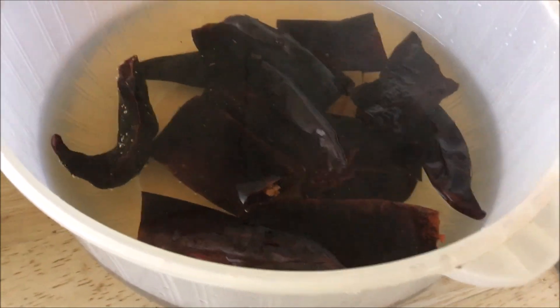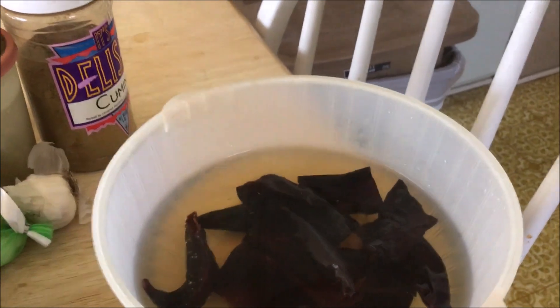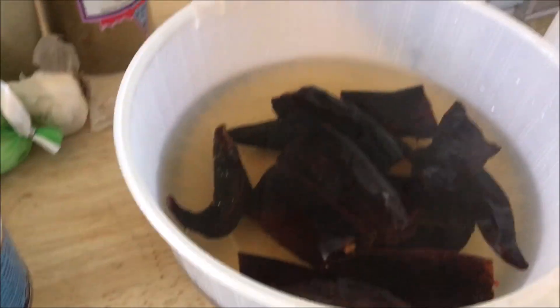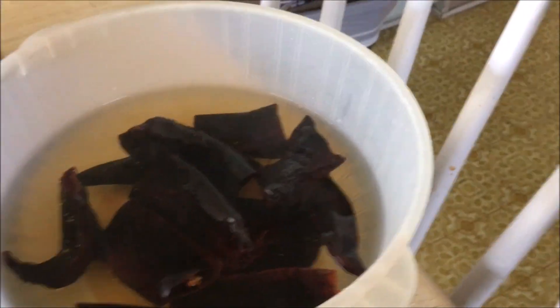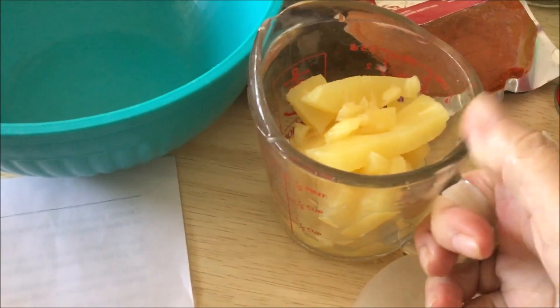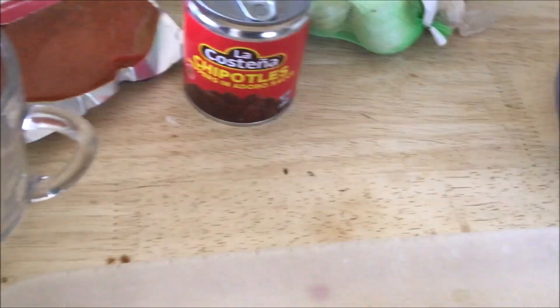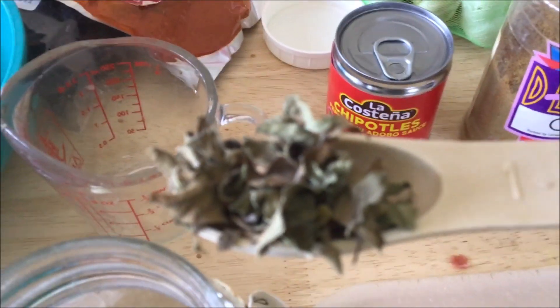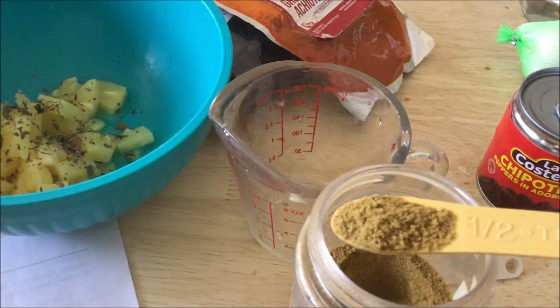I poured the hot water over the chilies. The recipe says 20 to 30 minutes - you'll feel the difference, they'll feel thicker, softer, and more pliable. In the meantime I'm measuring everything else out. I drained the pineapple and one can equaled a cup, so that's all you need for the marinade. One cup of pineapple chunks - I had sliced, just cut them up, they're going to get blended anyway. One teaspoon oregano - I have the leaf kind, I'll crunch it up to equal one teaspoon.